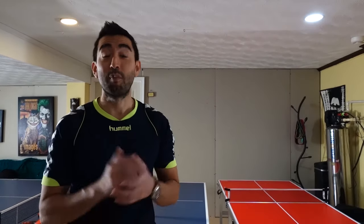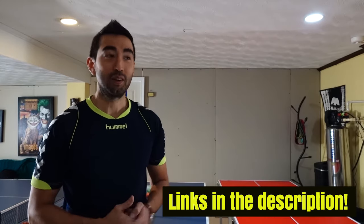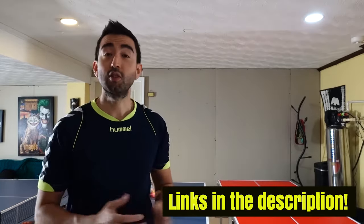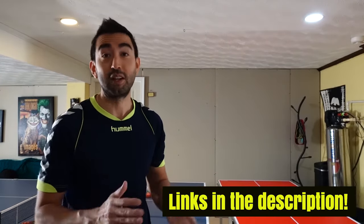Unfortunately today I don't have a partner to show you a real game, so I'm going to try to do it by myself with something I also bought online called the wheel ping pong trainer.